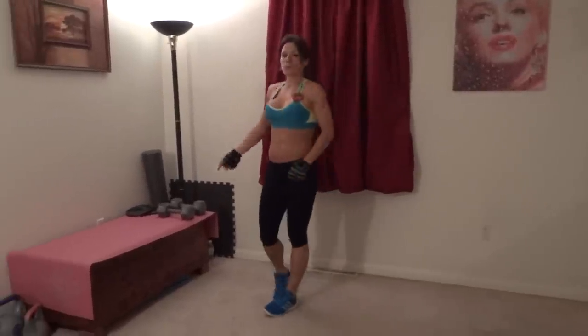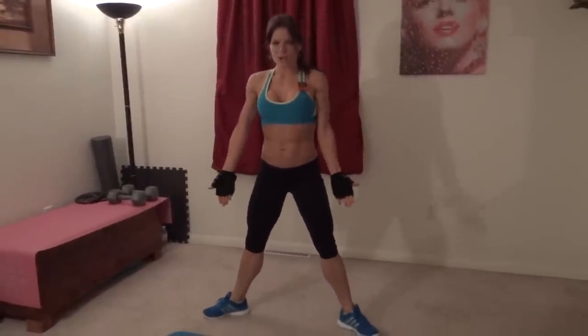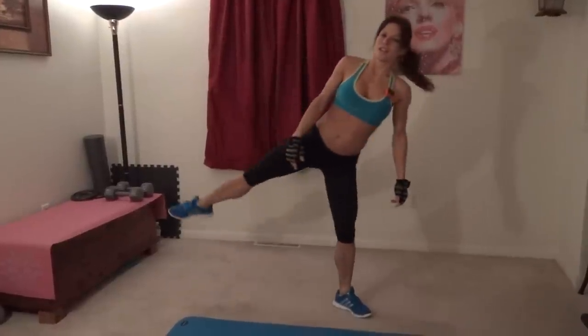Next exercise: plie squat stretch. I'm going to do it with a weight but I'll show you how it is without one first. Feet are going to go more than shoulder width apart — really nice and wide — toes pointed out at an angle. You're going to squeeze your butt, bend all the way down keeping your knees pressed open. Don't let them fall in — press them out — then squeeze all the way up. That's the first half. Go back down and then lean. That's one. And then to the other side, squeezing up. Lean. That's two.